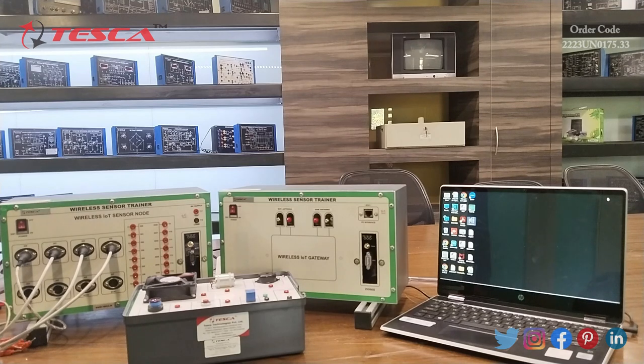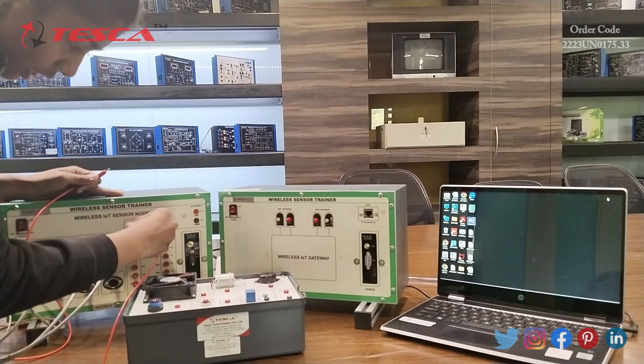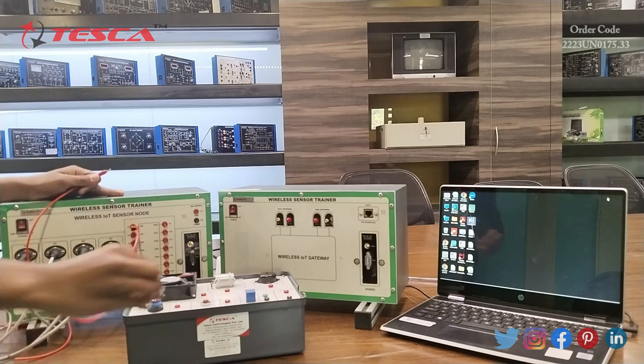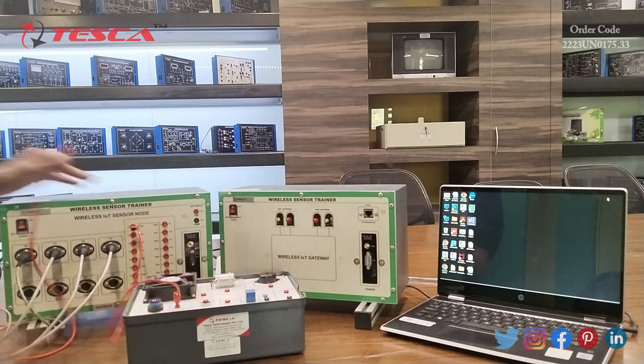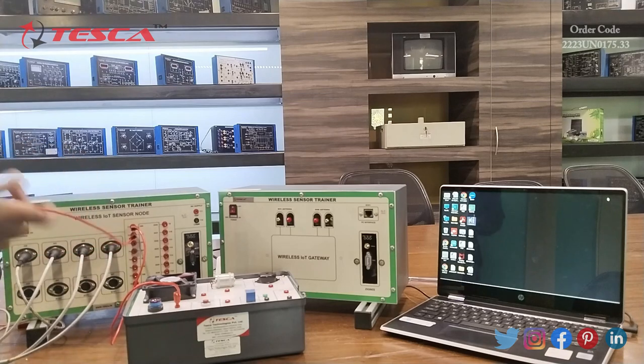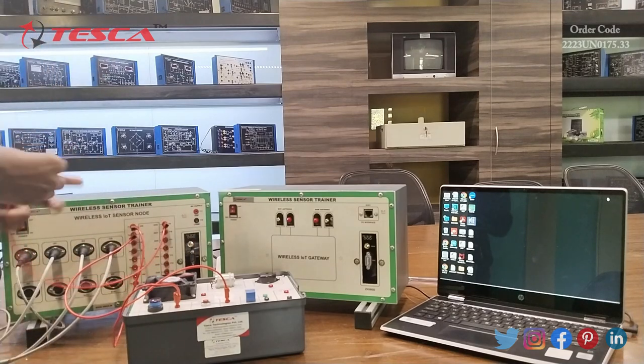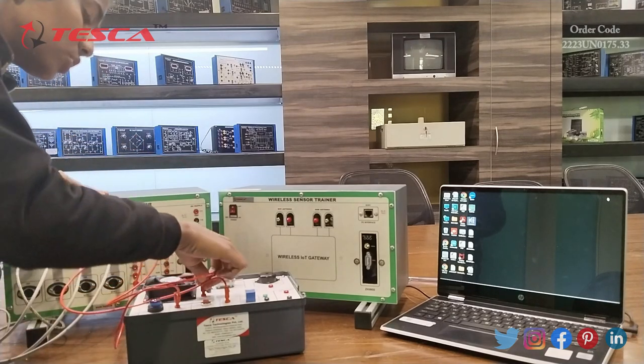Now we are going to make connections for input and output. We will connect DL0T1 to the photo sensor that is DL0, DL1T2 to the emergency switch that is DL1, and DL0T9 to the fan that is DL0.